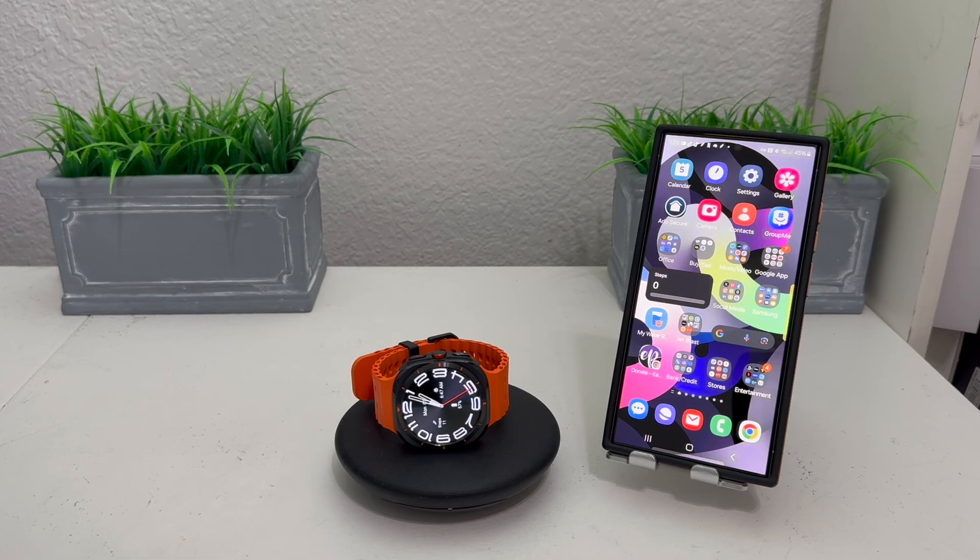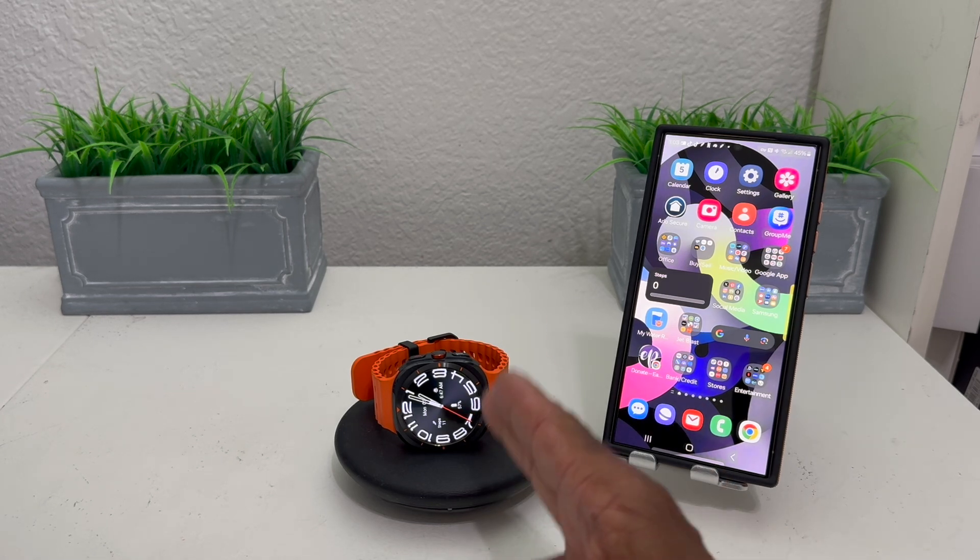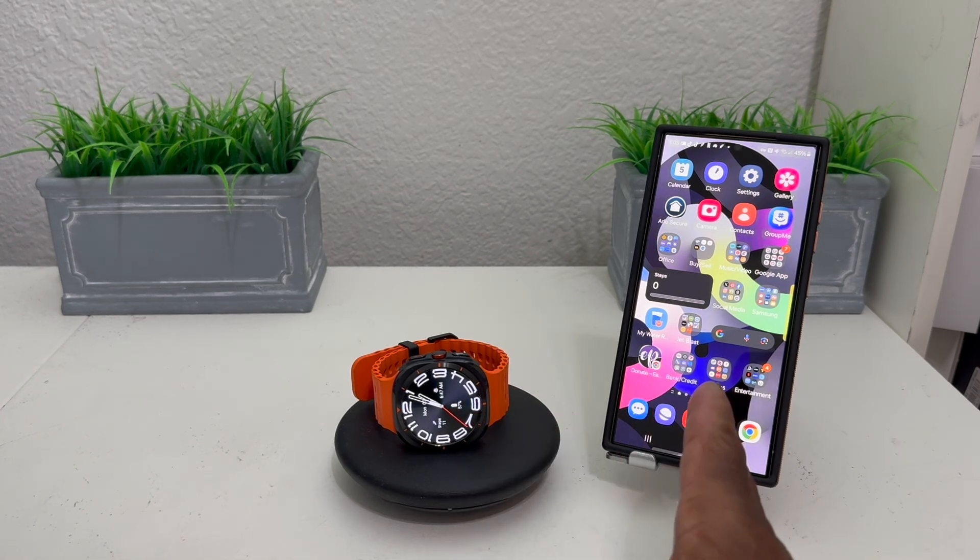Hey everybody, this is Melvin with Tech Running 24-7. In today's video we want to show you how to set up Samsung Pay on your Galaxy Watch Ultra. For demonstration purposes, we have our Galaxy Watch Ultra here and we'll be using our Galaxy S24 Ultra.